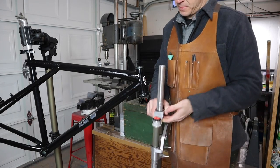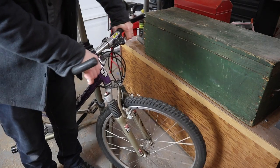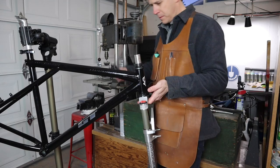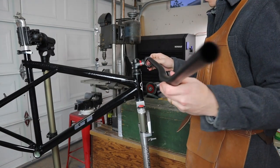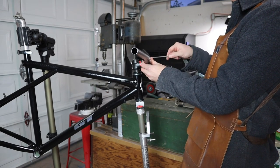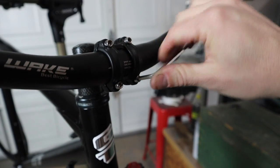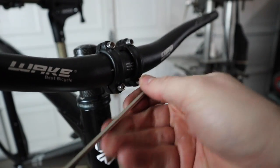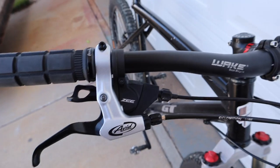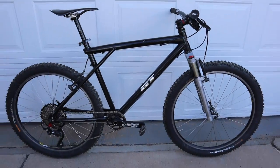Now that you have your new fork, you may also want to update your vintage cockpit with something a little less twitchy. Depending on the geometry of your bike, a shorter stem and longer handlebars may give you that more modern feel — a slightly more slacked back, relaxed, and more controllable front end. There are a lot of great options for stems and handlebars online, and it's something worth trying.